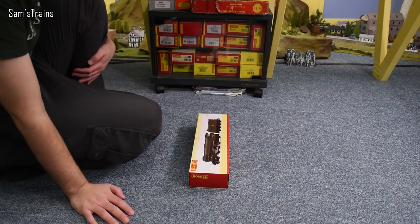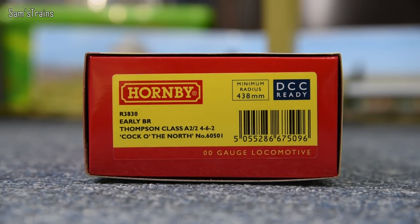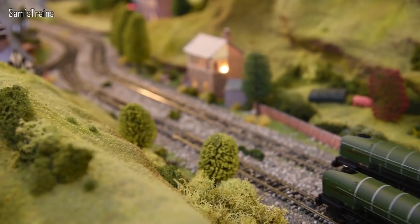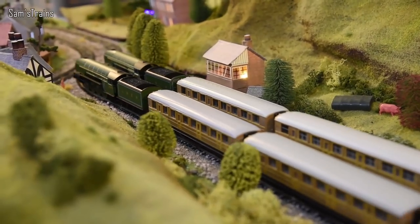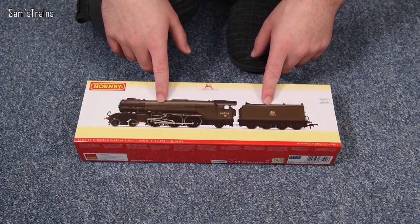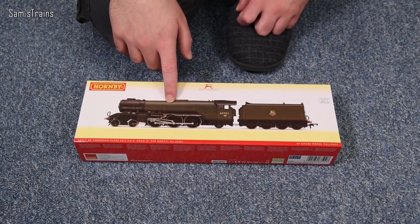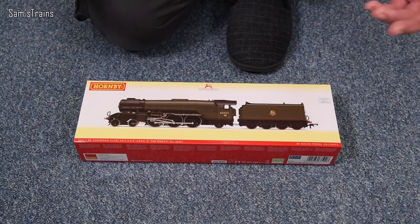Let me show you the end of the box. The version I went for is 3830 — there's a good reason: it's in the early BR livery. It is a Thompson Class A2/2 and it is a 4-6-2, not a 2-8-2 as was the case with the P2. It is 'Cock of the North,' number 60501 — so this is what became of the famous P2 locomotive. It's a bit sad actually, because the P2s looked better.